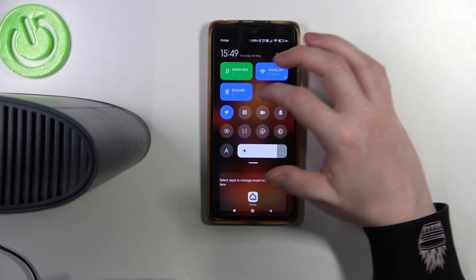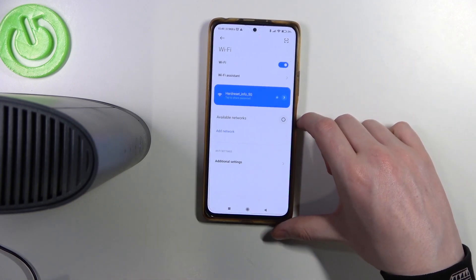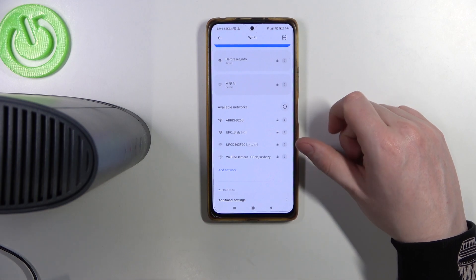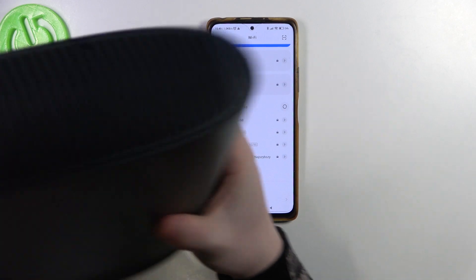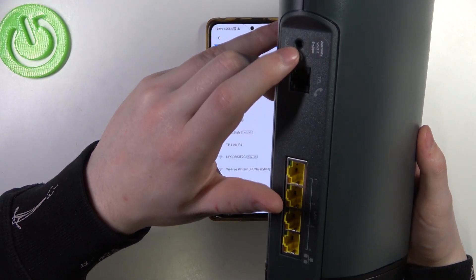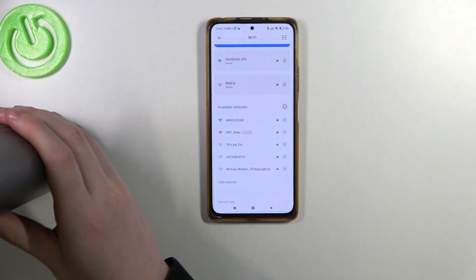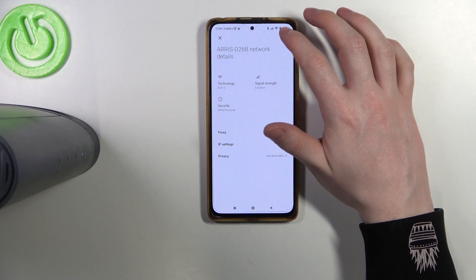Now let's open Wi-Fi settings on my phone. And here it is, the router that we want to connect to. And again, if you don't see it, then what you need to do is to press on the reset button on the back. Hold it for around 30 seconds while pressed and the router will perform a factory reset. After that, you should see it by its original name and we can connect it to our smartphone.